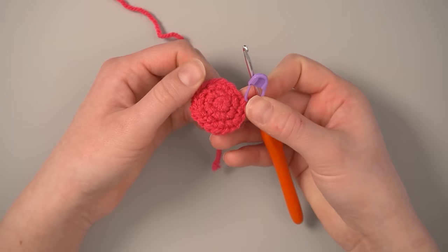For rounds three and four, we are just going to single crochet all the way around — 18 stitches each round. Make sure you're getting under both loops. After completing round three you'll have this starting to form. You can count rounds by looking at the sections: the magic circle, then round one, round two, and round three.